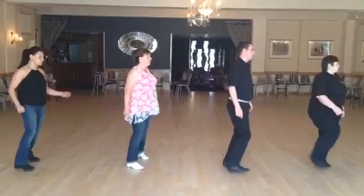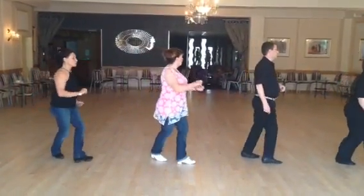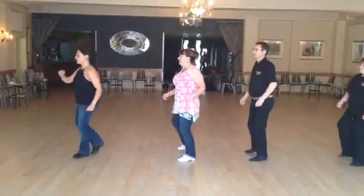Hold two, rock three, and four. Hold to five, six, heel seven, and eight. Cross one, point two, three, point four. Cross five, turn six, hitch seven, point eight.